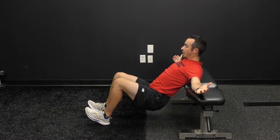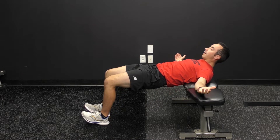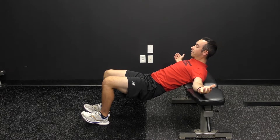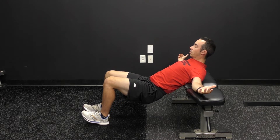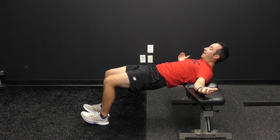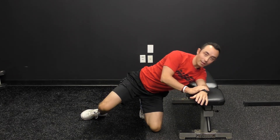Anyway, you're gonna go slow on the way up — one, two, three — and then go slow on the way down — one, two, three. So whatever tempo your coach wrote down for you, do that tempo. Go slow on the way up and on the way down, and that is tempo two-leg bench hip lift.